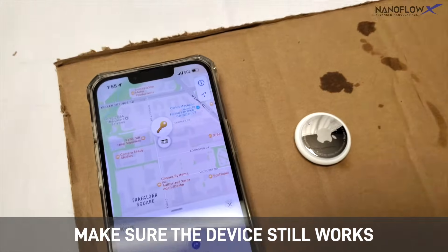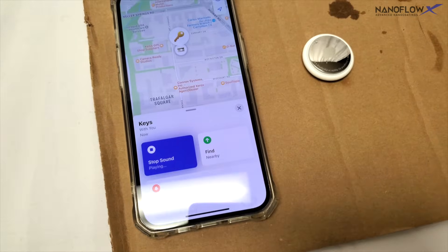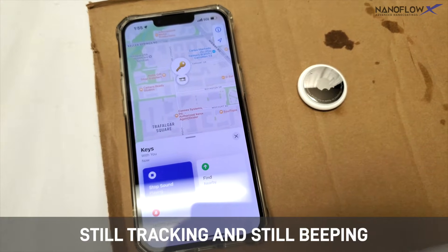Make sure the device still works. Still tracking and still beeping.